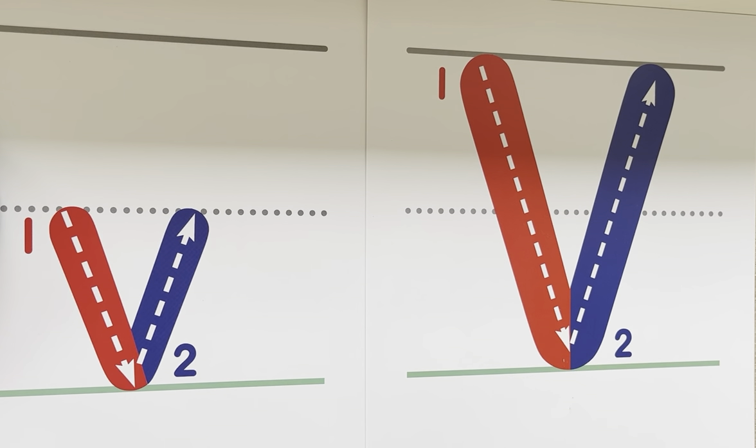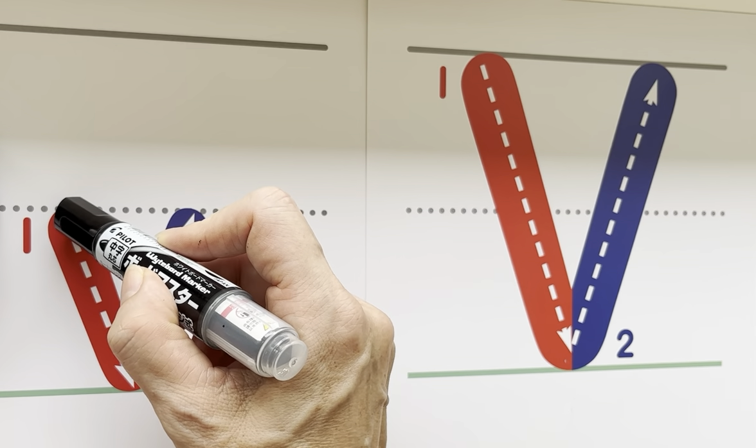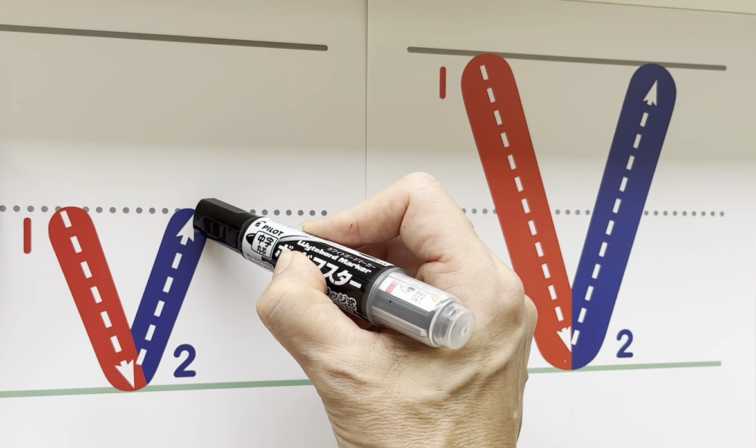Hello everyone. Now it's time for the letter V. Lowercase V and uppercase V are identical except for where you start and finish. Lowercase V starts at the dotted line, goes at a slant down to the green grass, and then slants back up to the dotted line.